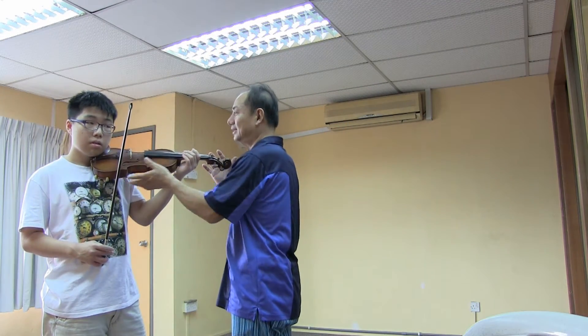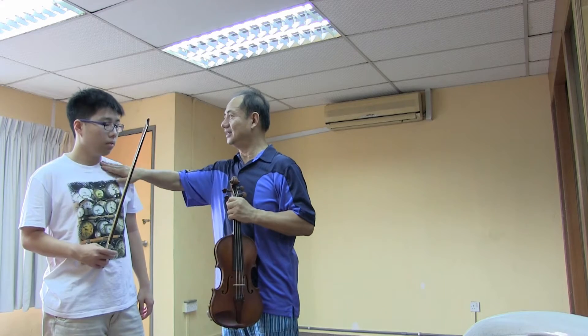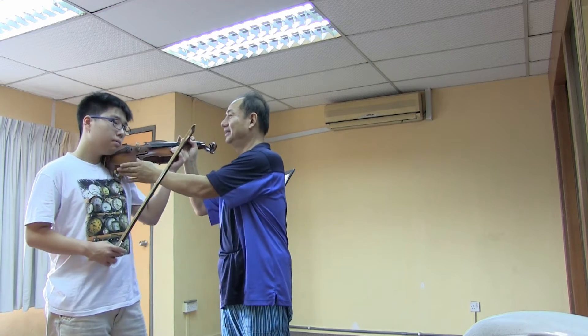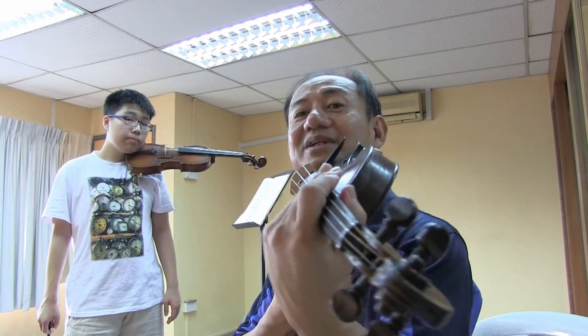I see a problem here — why do you do this? Because you put your body too much here. I want you to put it on the shoulder — on the shoulder, higher. Yes, yes — okay, now it's more comfortable. Many people think when they play violin the violin should be put straight in front, which is not true.